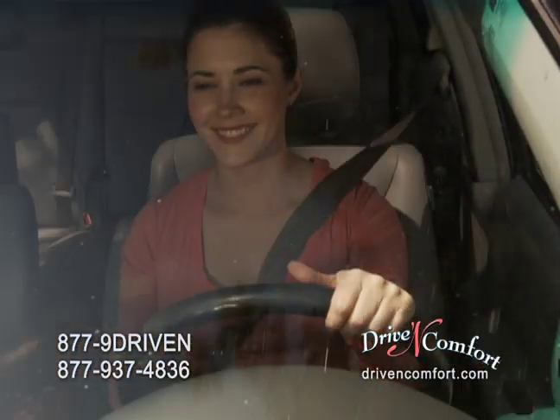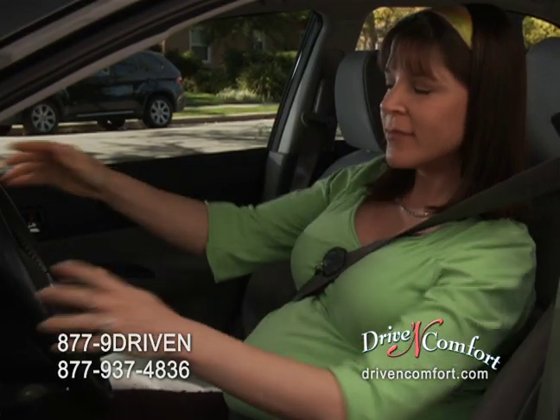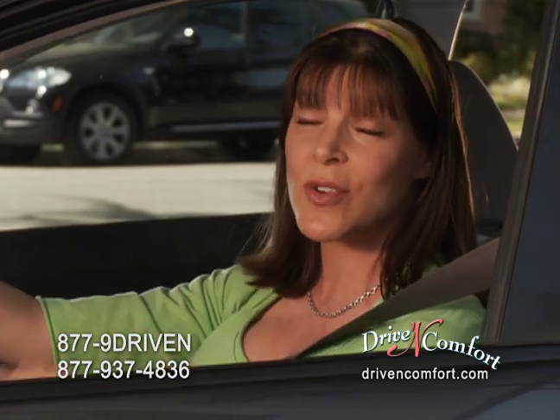Take control of your comfort and be a better driver with Drive-In Comfort, an innovative enhancement for your seatbelt. Drive-In Comfort is designed to adjust a seatbelt to fit any body for an enjoyable driving experience. The Drive-In Comfort just takes the pressure right off my chest and I can just enjoy driving.